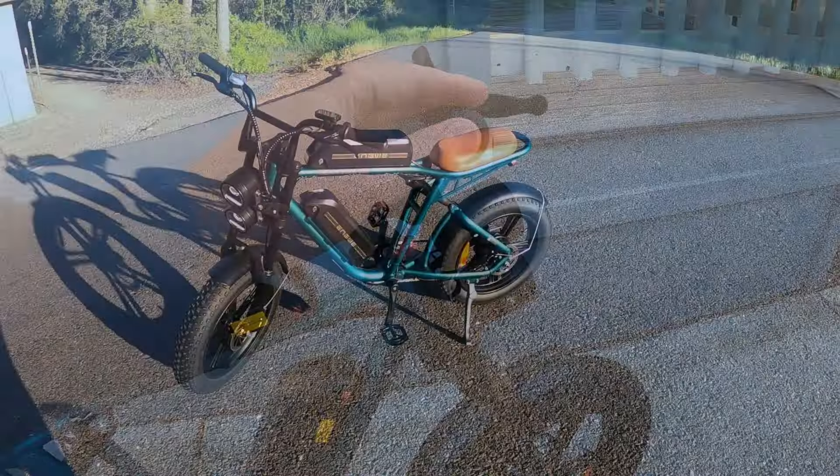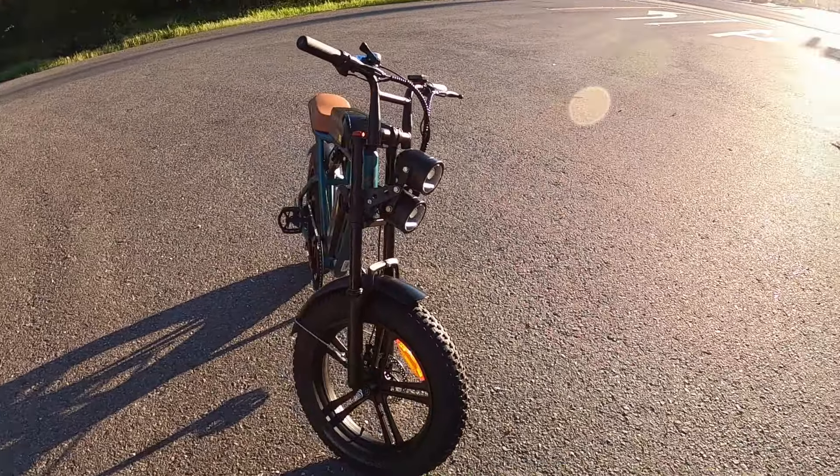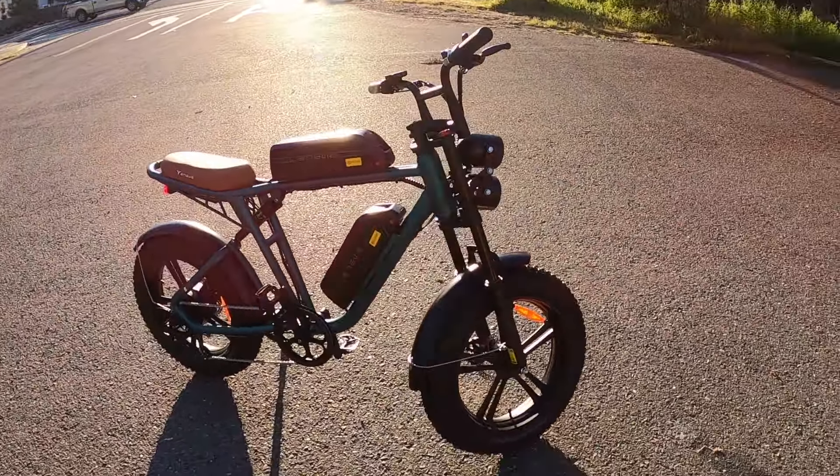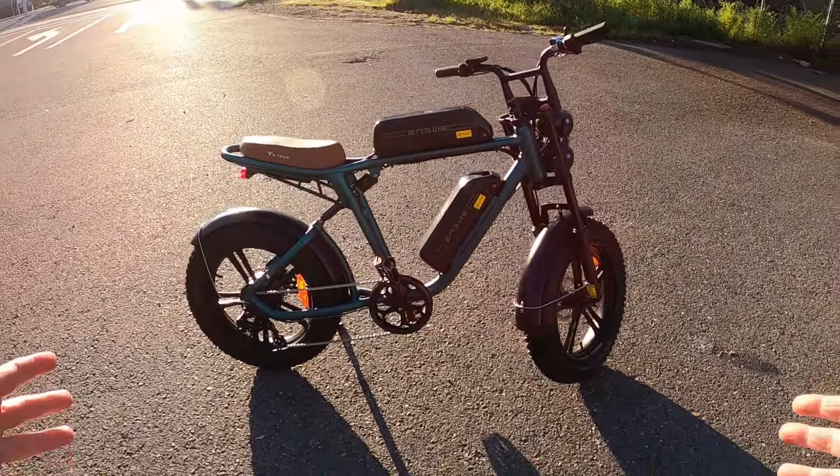We're going to go ahead and take it out and see how it does on the trail. We're going to check the top speed, go up some really steep hills, use the brakes — basically run through everything.